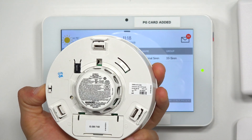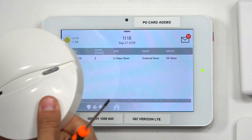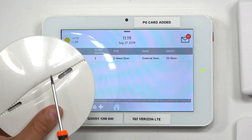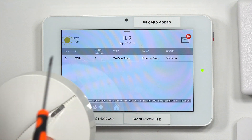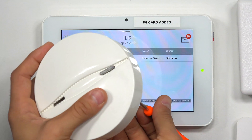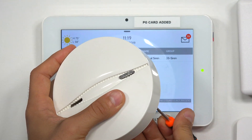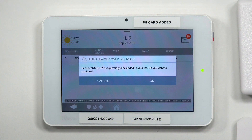This button right here on the side — that's the enrollment button for this particular device. So I take my screwdriver, I'm going to press that button until I see the LED turn on. Once I see that, I'm going to let go and we should get it to learn into the system. There's the LED — I let go, and there's the sensor.